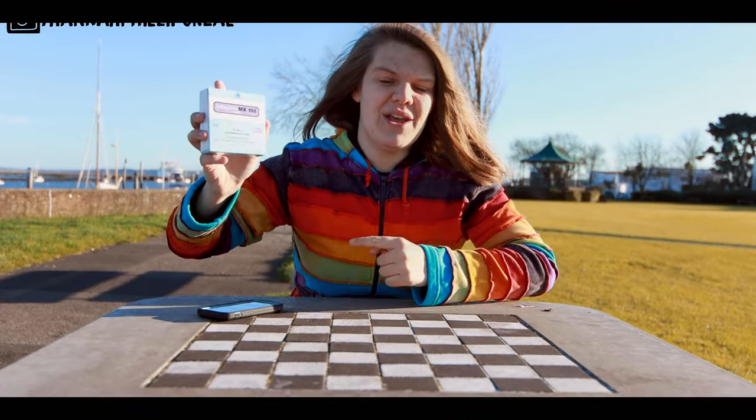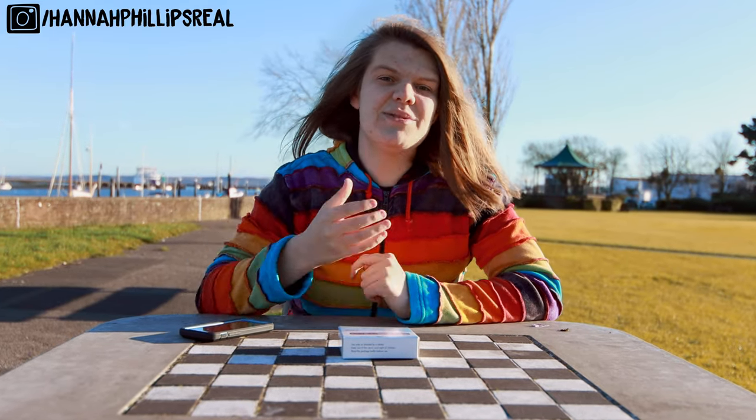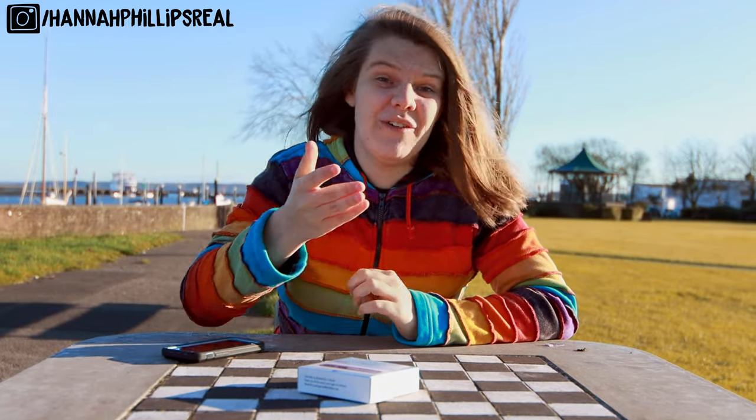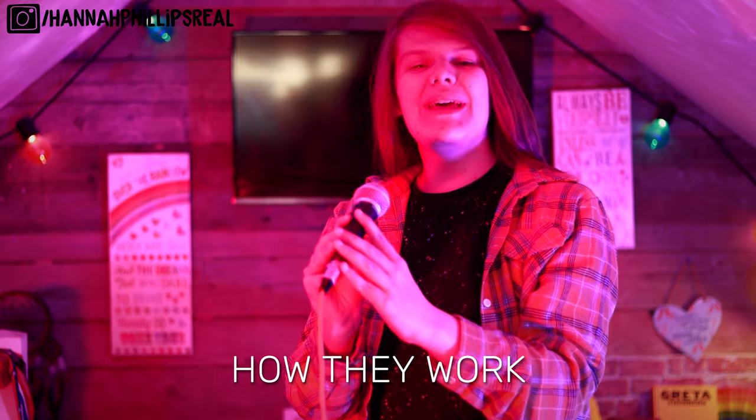It comes in boxes like this, often in the sizes of 25, 50, 75, and 100, to enable you to pick and mix the correct value of the dosage for your body. Let me explain how they work.